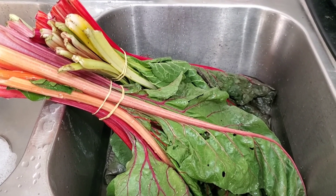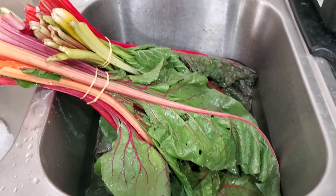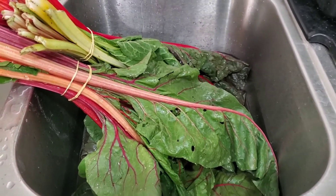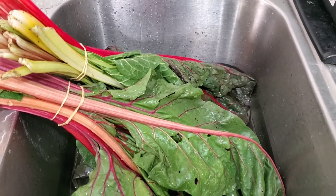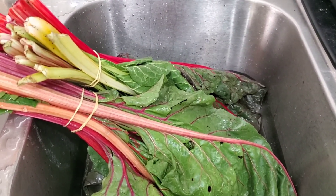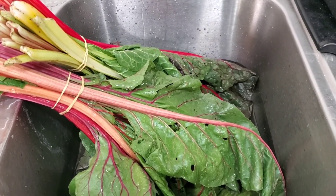Hey guys, welcome back to Josie Mae's Meals. It's been a minute, haven't really had time to do a video, but I thought I would do this one — not planned — but what I do when I want to cook the foods that are going to go bad in my fridge. And that's exactly what I'm doing today. Just the random, no rhyme, no reason to the meal. I just want to cook foods that I don't want to go bad.